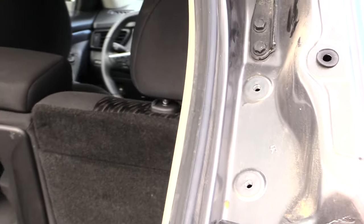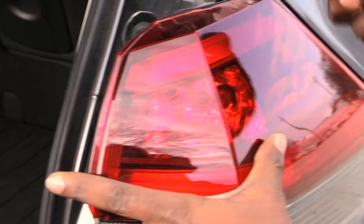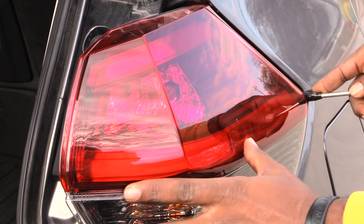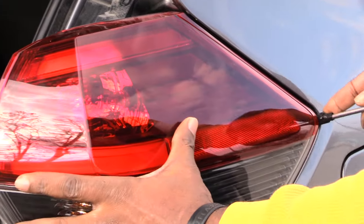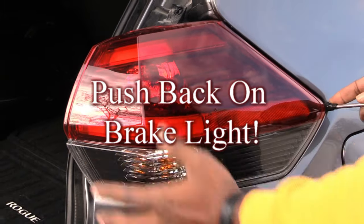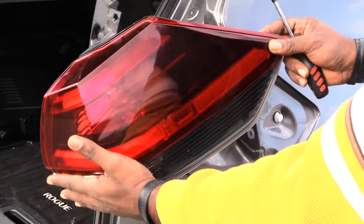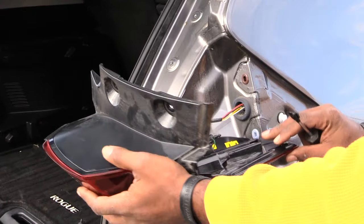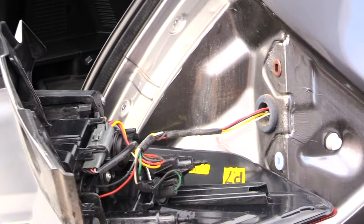Once you have this removed, look at your brake light. You want to come to the front, take that screwdriver, and kind of just press back on it right here. You want to press back on it like that and kind of pry it out, and once you pry it out it'll slide out like that. Now you'll be able to get access to your brake lights.